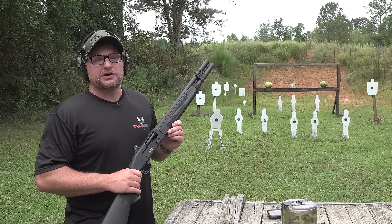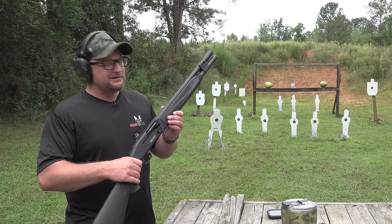Alright boys and girls, we've got an awesome shotgun to show you here today. This is a 940 Pro. Let's check her out.